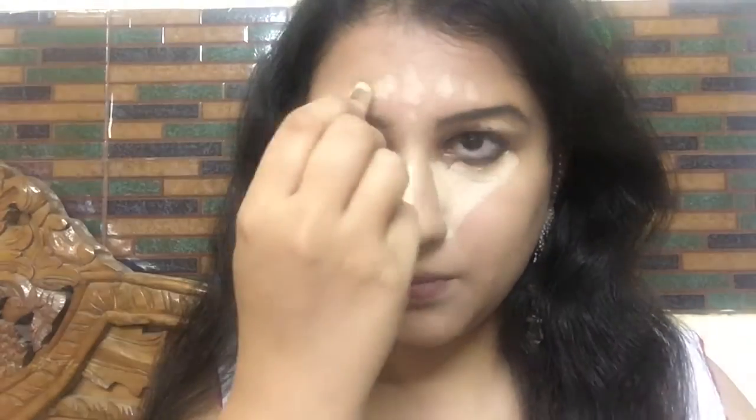I've already done my foundation and eyebrows. I'm now using a lighter shade concealer than my skin tone to highlight certain areas: under my eyes, on the bridge of my nose, the middle of my forehead, my chin, the sides of my lips, my cupid's bow, and the insides of my face. I'm now using an oval kabuki dense blending brush to blend in the concealer wherever I've applied it.